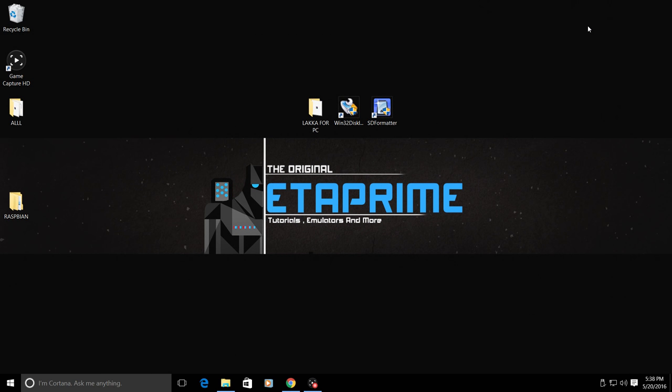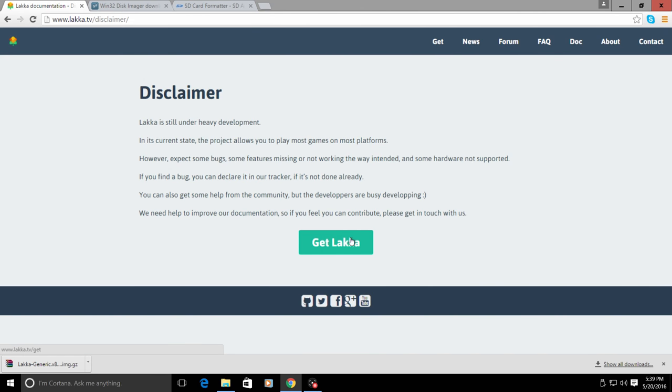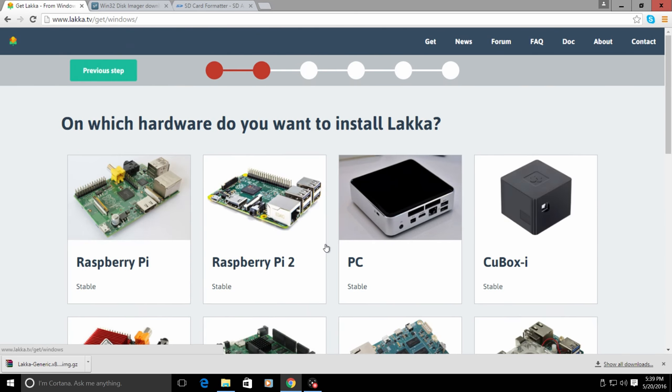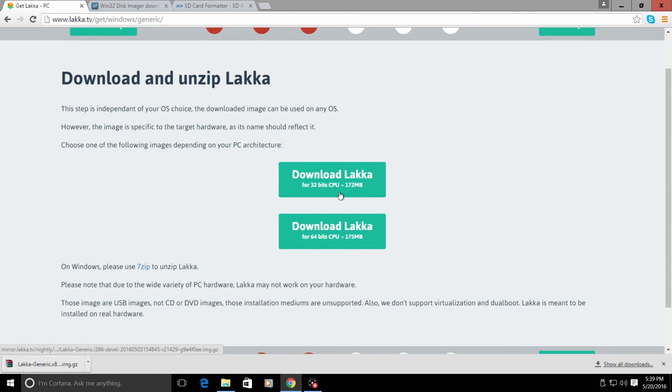I also grabbed an older Windows laptop with an older i3 processor and Intel HD graphics built in, and it ran N64 at full speed with no problems. You'll be able to take this USB drive to your buddy's house, plug it into his computer, boot from it, and play your retro games. There are a couple things we're going to need - first is the Lakka image from www.lakka.tv. There are two versions: 32-bit and 64-bit.